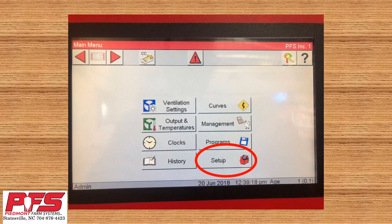Hey, this is Chris from Piedmont Farm Systems. Today we're going to discuss setting up some of the options and how to use your variable speed drive fan on your Chore-Time Chortronics 3 controller.